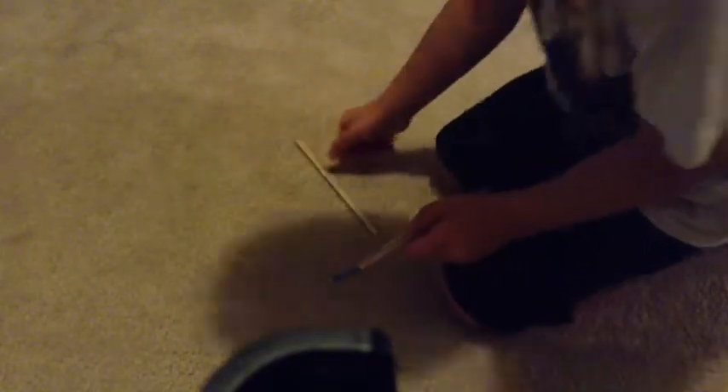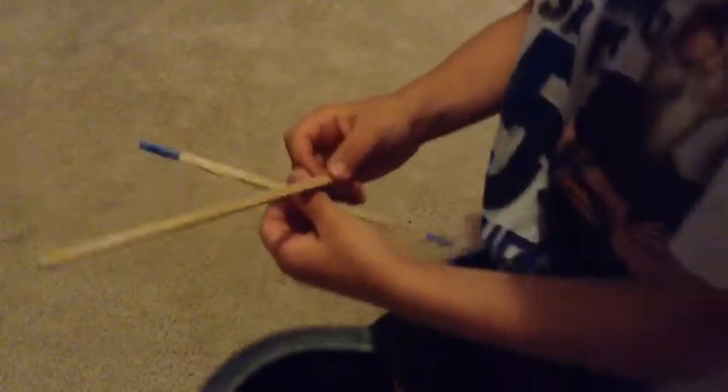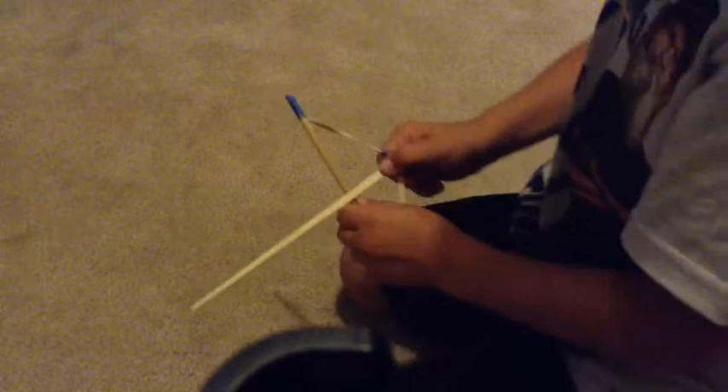I'm going to show you how it fires. This is the main arrow that I've been using. So what you do is you slide it in here and hold it like that. It might take a little bit of time to get used to. There we go — and that's how it looks, and then you just draw and then fire. I'll cut to where I get outside and show y'all a test fire.